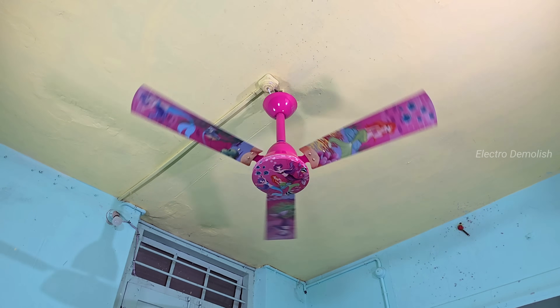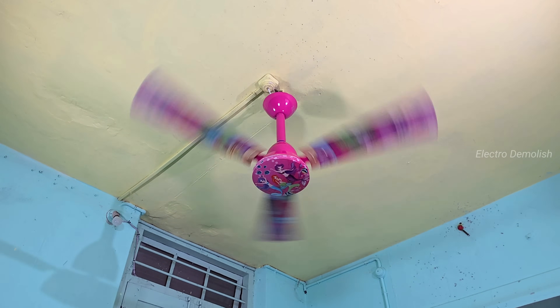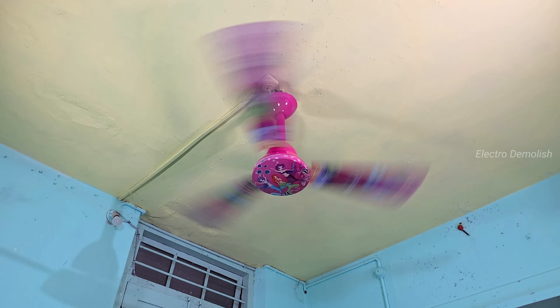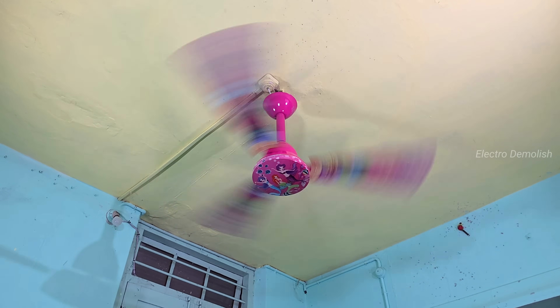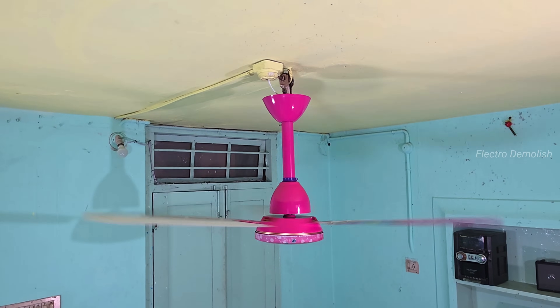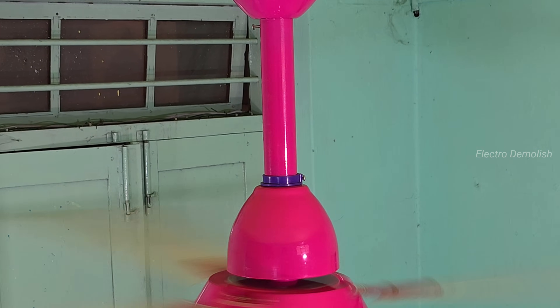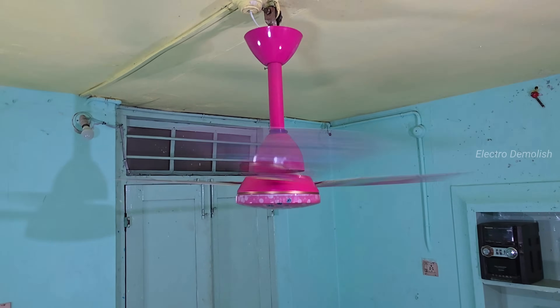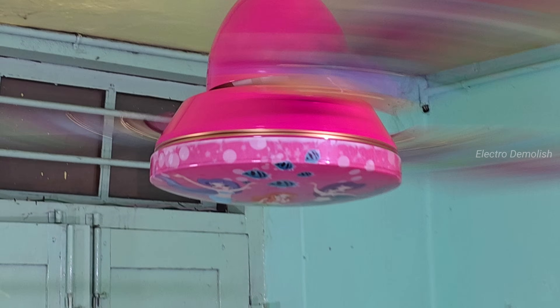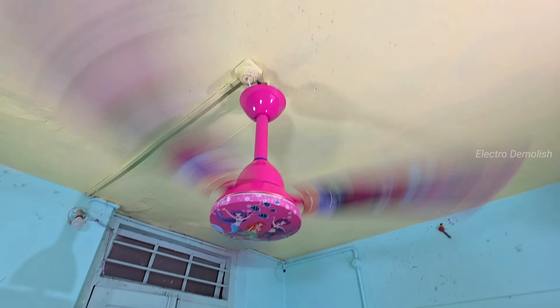The motor is silent but powerful. No startup delay, smooth RPM increase — this thing means business. And there it goes, full speed. Just look at that spin — smooth and fast, like a turbine in action. The induction motor is firing at max, zero hesitation, full thrust. You can feel the air pressure even through the screen. It's not wobbling. Yet.